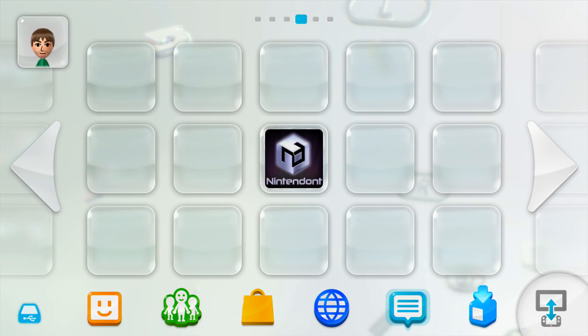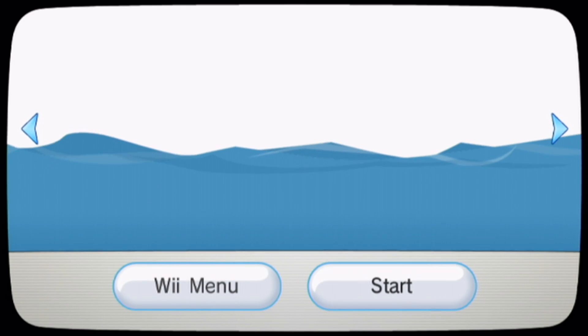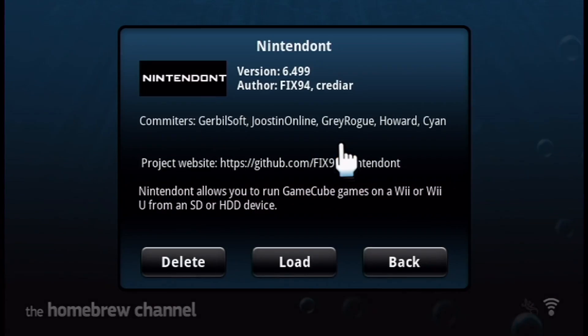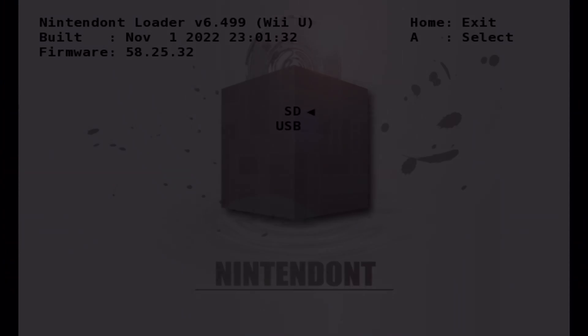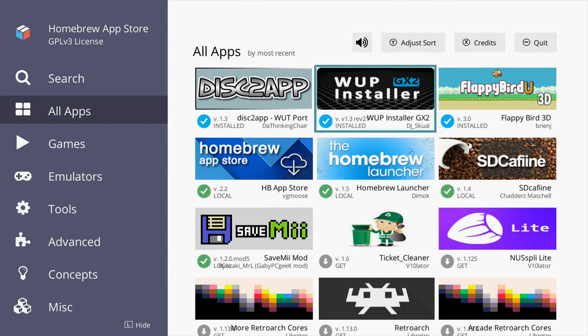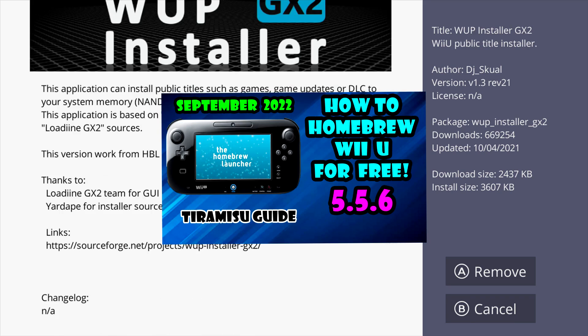All you need for this tutorial is your homebrewed Wii U with Nintendont working on the Wii U. If you don't already have Nintendont to be able to play GameCube games, I'll link a video down below and you can go do that first. We'll also be using WAPInstaller GX2, so if you don't have that app, you can find it on the homebrew browser or in the video on how to homebrew your Wii linked below.